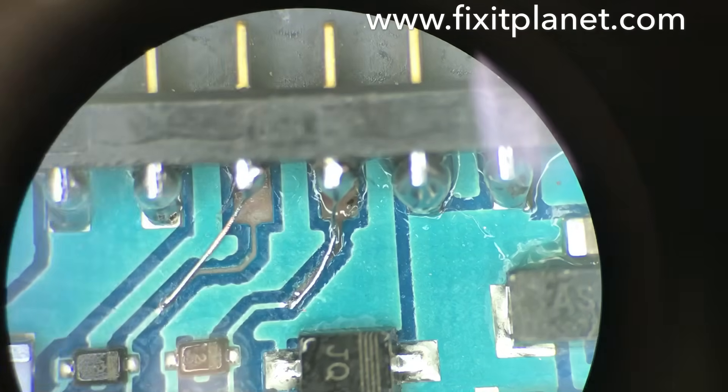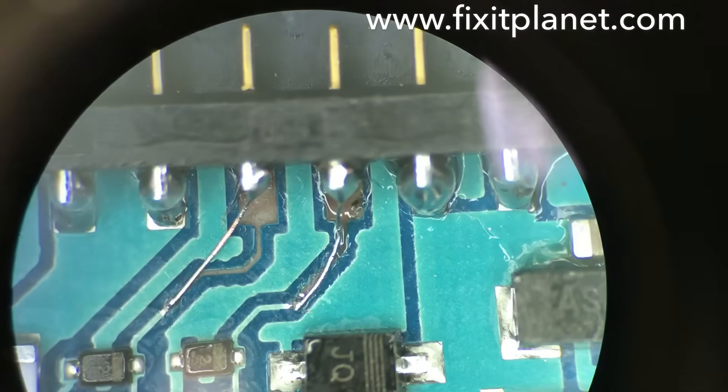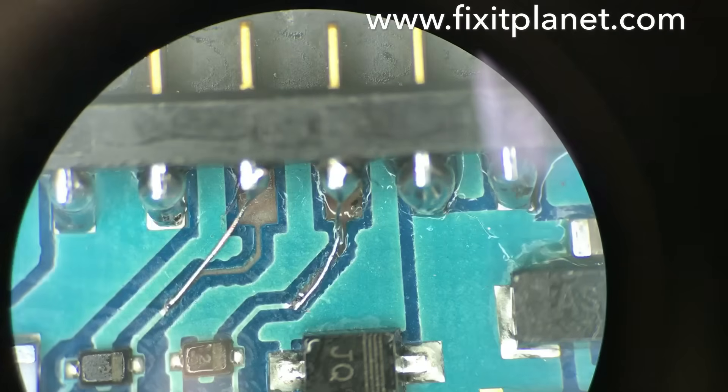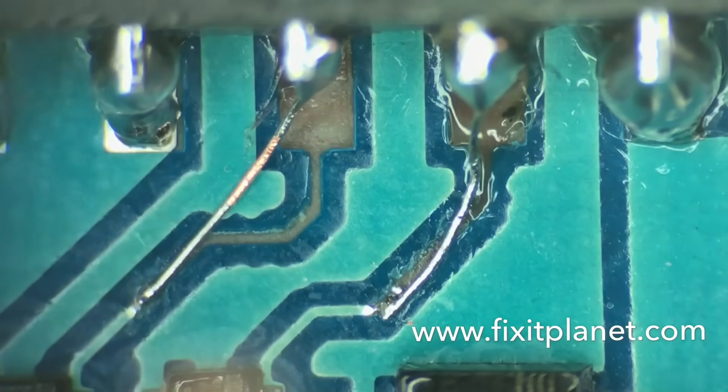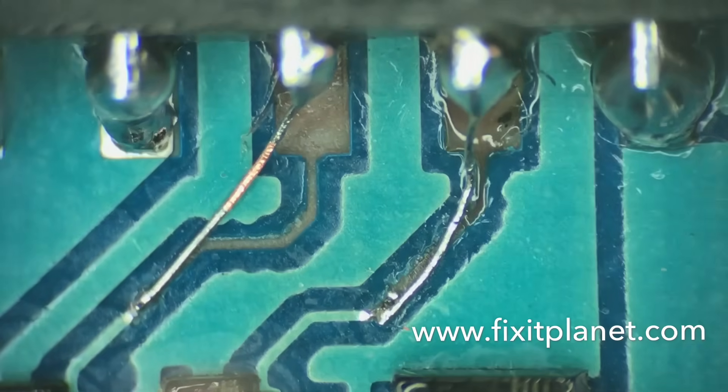That's our jumpers running over to the two posts that they correspond with. We could have even run a jumper straight to the component, but no need, and we have plenty of trace left over there.